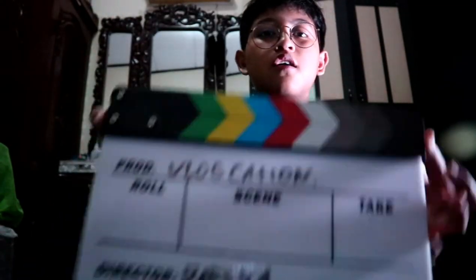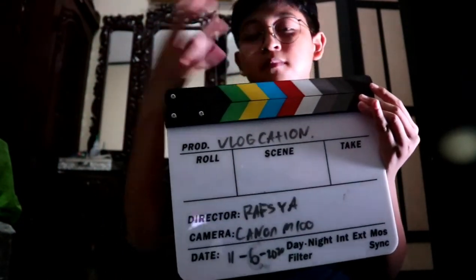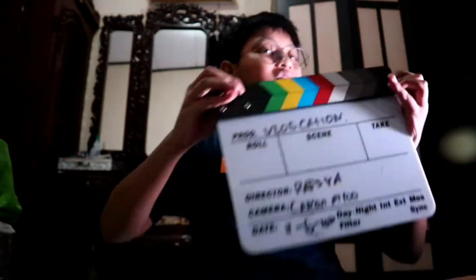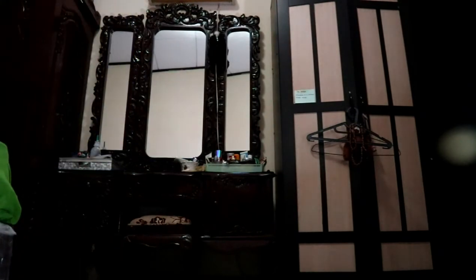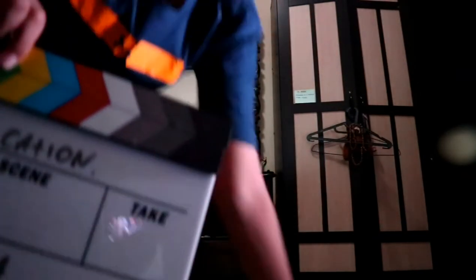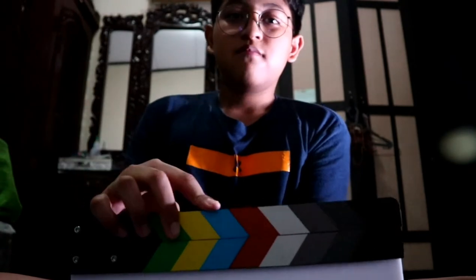So here's how it works: your friend or partner stands in front while you're behind the camera, and they hold up the board and clap it — 'Take 1, roll, action!' If you're alone, you can do it yourself too, just like this.